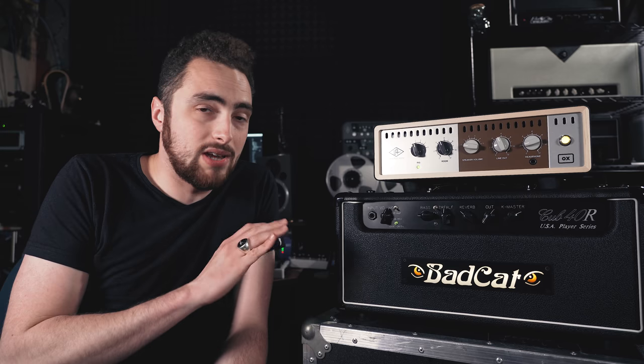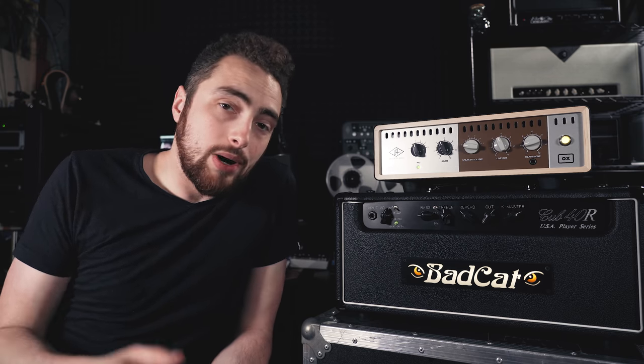So should you buy an OX? I think there are two different players looking at something like this. First, the home studio recording guy, session player, or professional who wants to record really great sounding guitars at home or remotely for sessions — if that's you, I think you should seriously consider it. It's expensive at $1,300 US at the time of making this video, and there are other options worth considering from companies like Two Notes and the Suhr Reactive Load IR — this is becoming a really crowded marketplace. But in my experience over the past few weeks, I've really enjoyed the results from the OX. The other player is someone looking to use it as a live rig solution to go DI with their amps — for you I would say look elsewhere. Buy it for the home studio and leave it there.